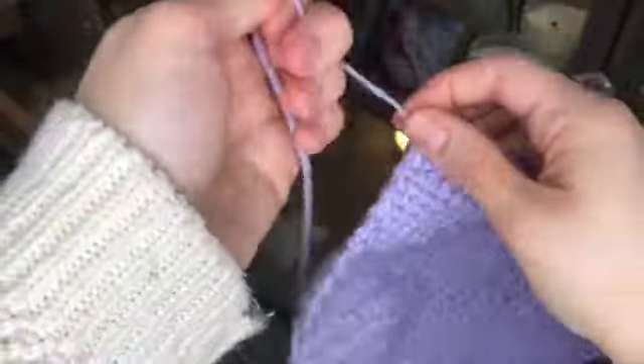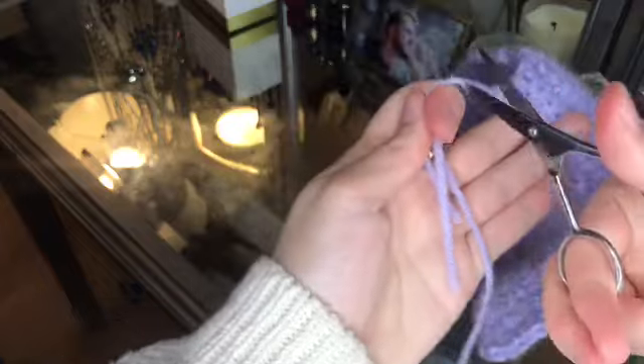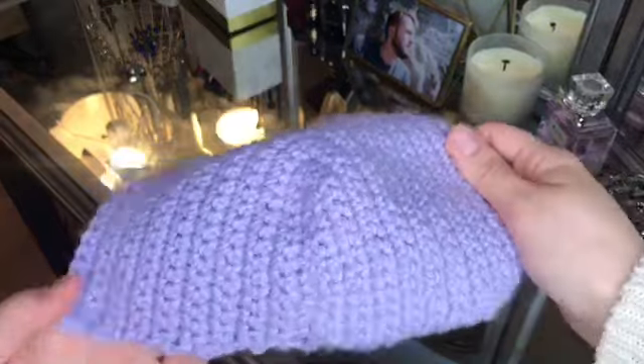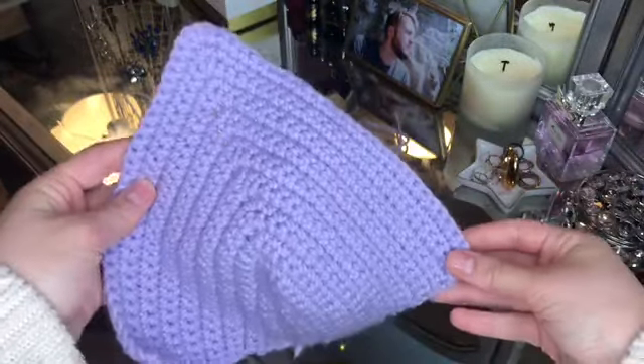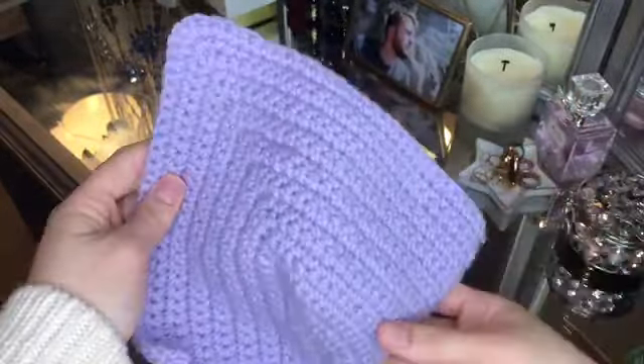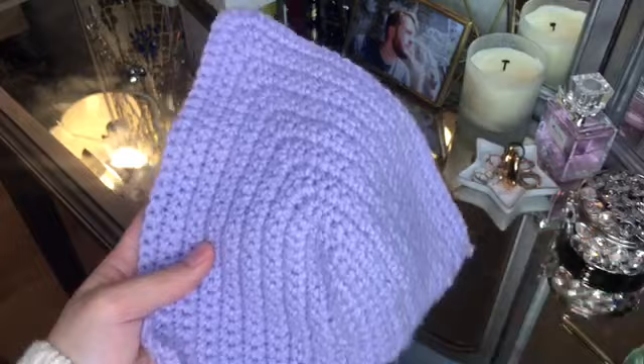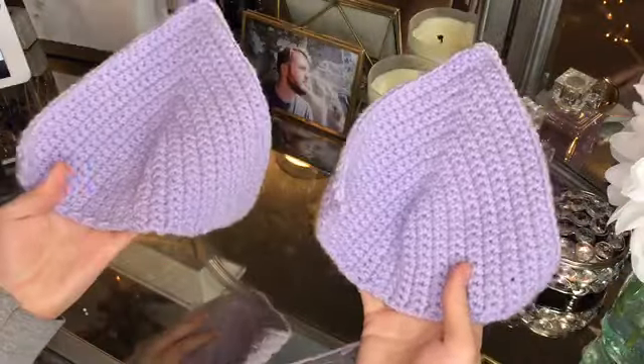I'm going to cut the cup off of the rest of the yarn and tie it off so we have our first official separate cup. Once the cup is complete, cut the loose pieces of yarn. We're going to want to make two of these cups using the exact same process.